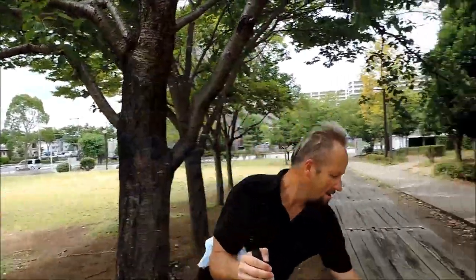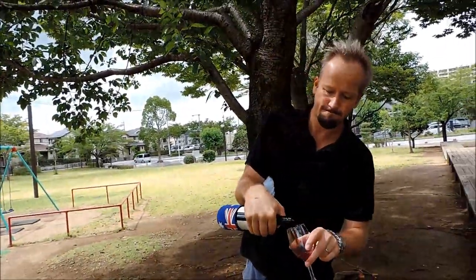There you go. And then you can just drink the wine. Cheers!